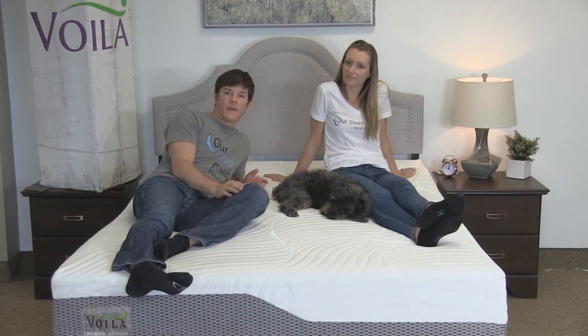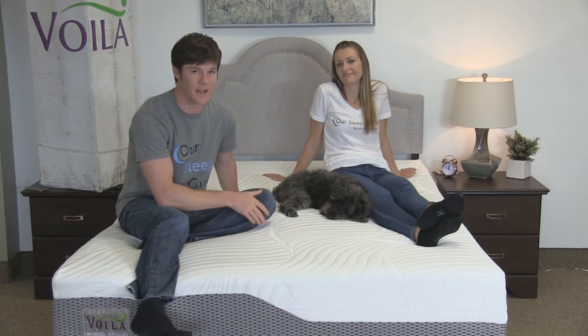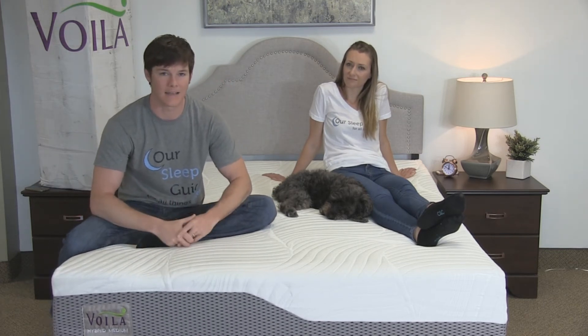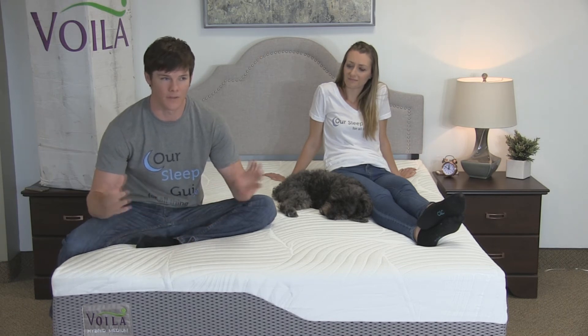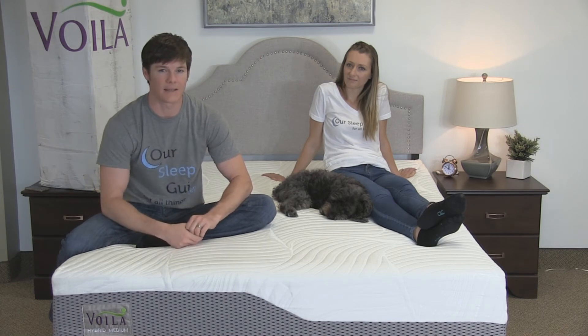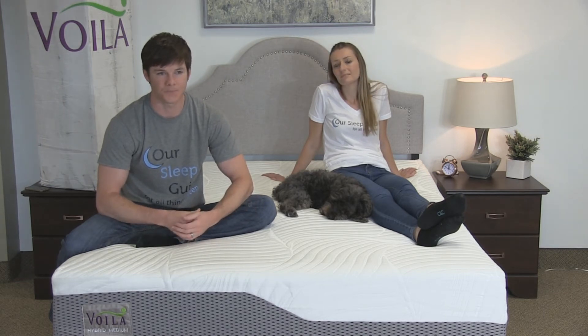Sleeping cool on this mattress — we didn't experience too much heat retention. There is a considerable layer of memory foam across the top, so you will get more of that cocooning feel with a little bit of heat retention. Our dog McGuire sleeps between Crystal and me, and on a memory foam mattress he'll shift to my spot because there's more heat there. But being a warmer sleeper myself, I didn't notice anything that made me overly uncomfortable, so from a heat standpoint it held up pretty well.